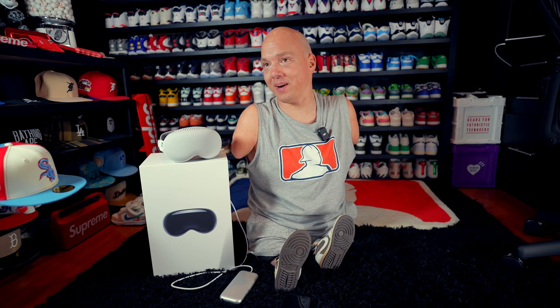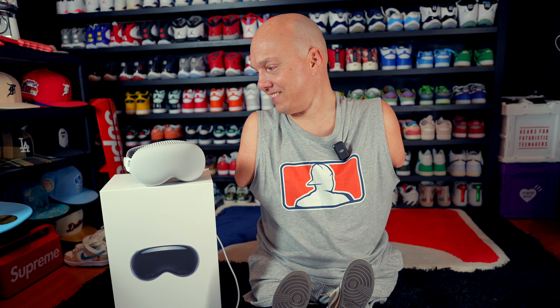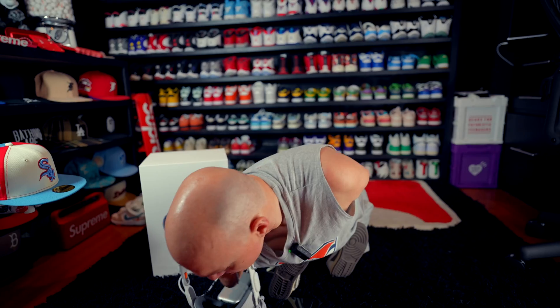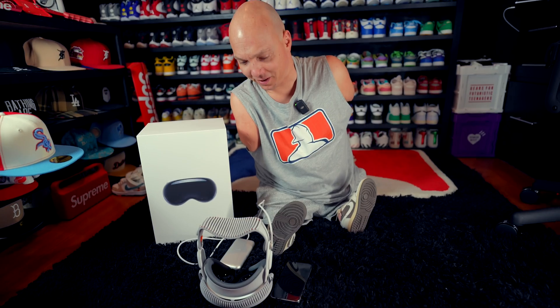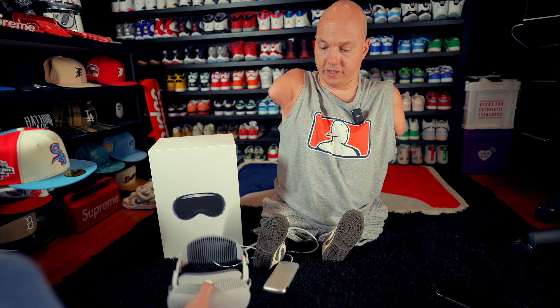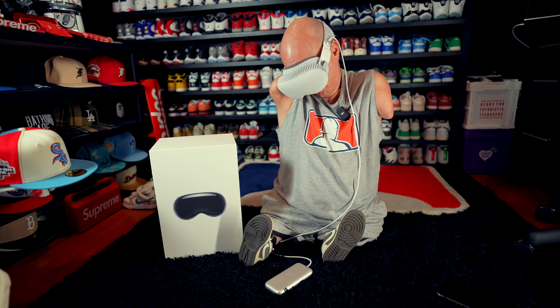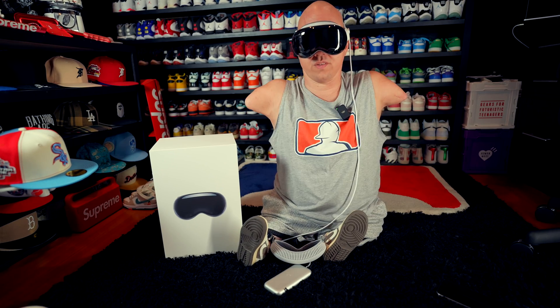You ready? I've been waiting all day for this — weeks, months. Do you think you can put it on by yourself? I think my greasy face will smudge the lenses. So put it on me and let me try to see if I can take it off. I did it!